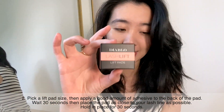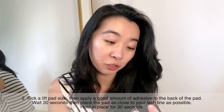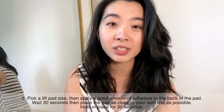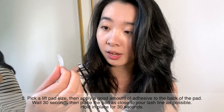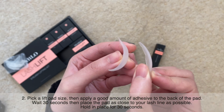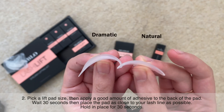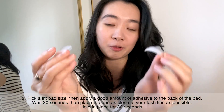So this is the adhesive and these are the lift pads — they actually have five sizes. I do like a dramatic look, so I might look at the dramatic one to see how curly it is, because I don't want it to go 90 degrees. The small size would give you a very straight-up lash. The dramatic ones are large and much thicker — they give you that curve. These are the ones I'm going to go for.